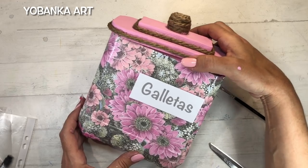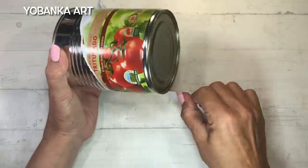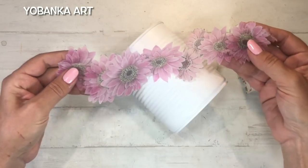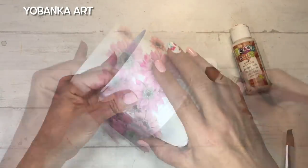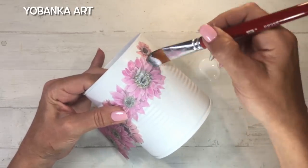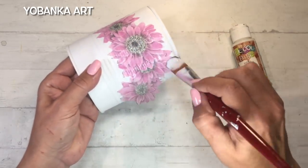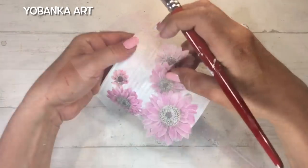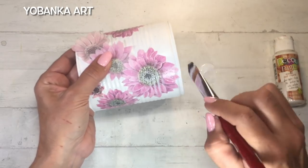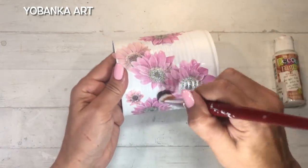Ya tengo mi envase de galletas acabado, ¡qué bonito ha quedado! Ahora voy a utilizar una lata de tomate natural triturado para hacer el segundo trabajo. Igual que antes, le doy una capa de imprimación y dos capas de pintura; es importantísimo hacerlo si no queremos que la pintura salte al mínimo golpecito. En esta ocasión he recortado unas flores rosas del papel de arroz que me encantan, unas de las flores que he pintado en uno de mis cuadros para mi canal de pintura.